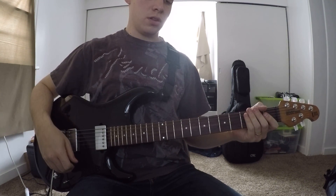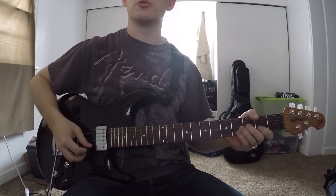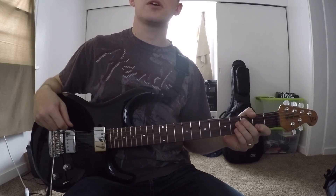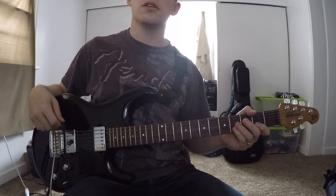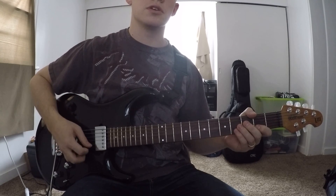Today we're going to be looking at Afraid of Love by Toto off of the Toto 4 record from 1982. The song is based, for the most part, around a descending E major scale figure.